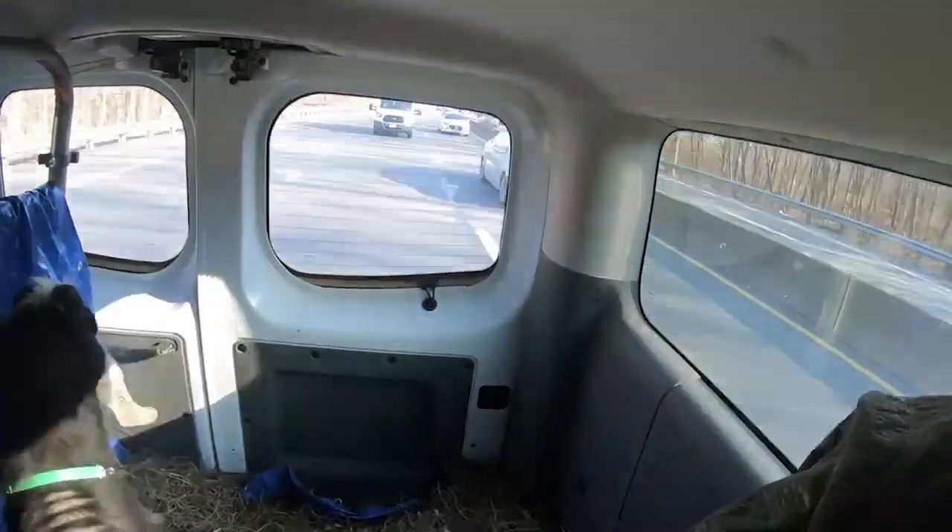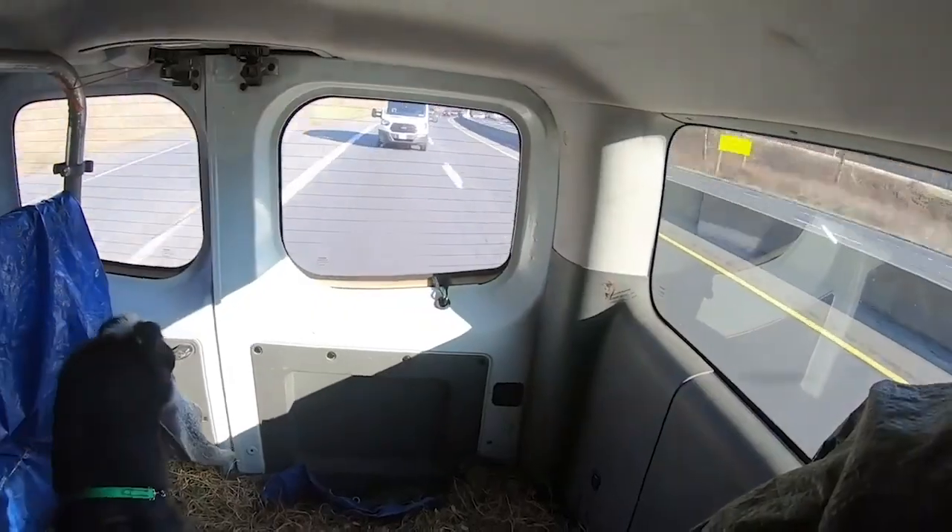I'll show you how to get animals without a livestock trailer and without totally ruining your vehicle. First thing: make sure you never, ever do this with a male adult buck goat. Just don't do it. Trust me — don't do it. That guy is stinky.